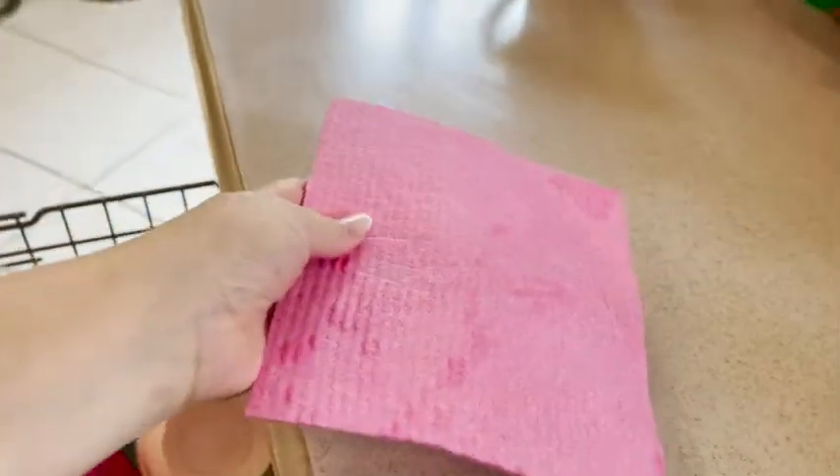When it's dry you can use it to scrub a little bit, but once it gets wet it's really nice and soft, so you don't have to worry about scratching any surfaces whatsoever. It's washable, so that means it's odorless while you're using it and it saves so much waste.